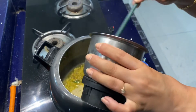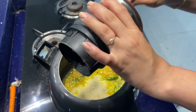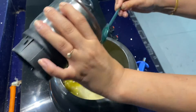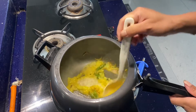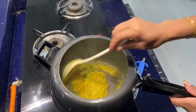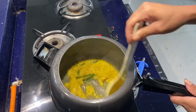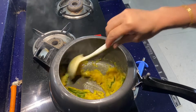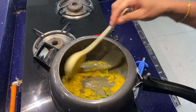Add a little bit of salt. I'll put it in a little bit more. Now let's see what I'm going to do with this.